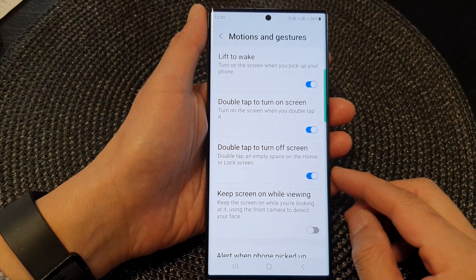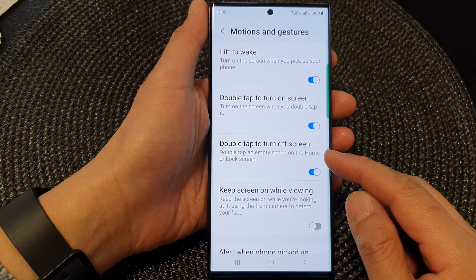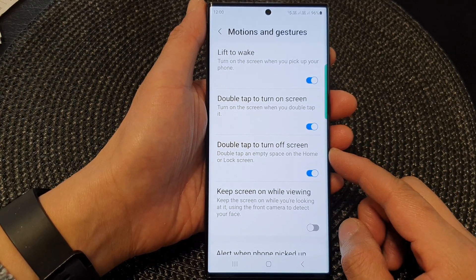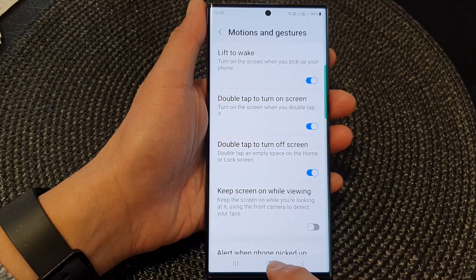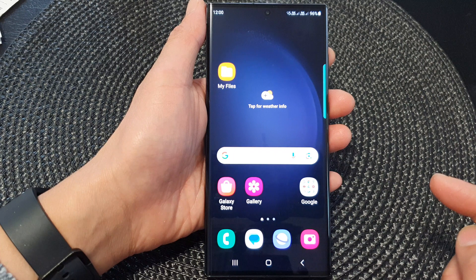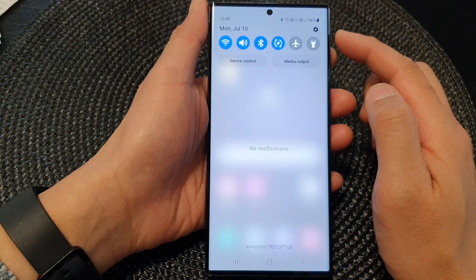In this video we're going to take a look at how you can enable or disable double tap to turn off screen on the Samsung Galaxy S23 series. First, tap on the home button to go back to the home screen. From the home screen, swipe down at the top to open up quick settings.